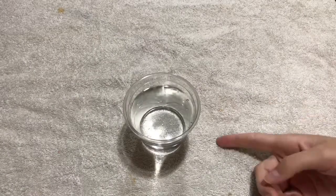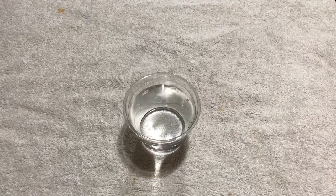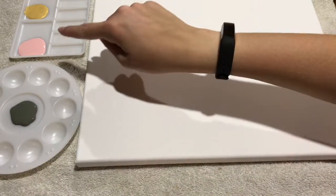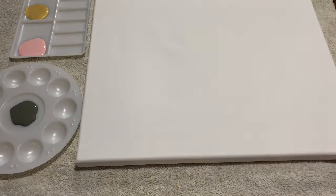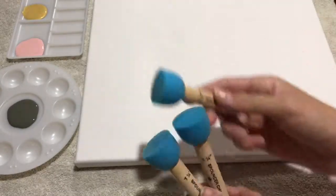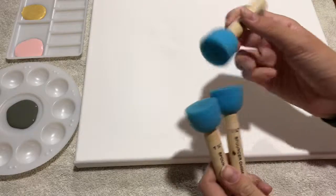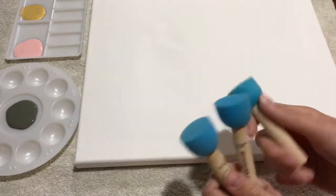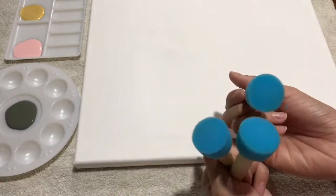A good tip is to keep an old towel on your counter so you don't get your table dirty. Another good tip is to keep a cup of water to clean off your brushes. I'm going to have one palette for my gray and one for my pink and gold. The best thing is to use three different sponges so you don't have to wash them every single time, because they get really wet if you wash them a lot. So I would recommend three different sponges.